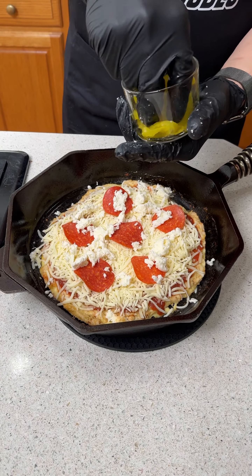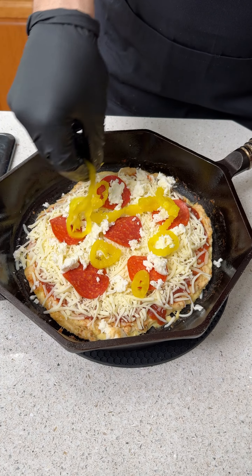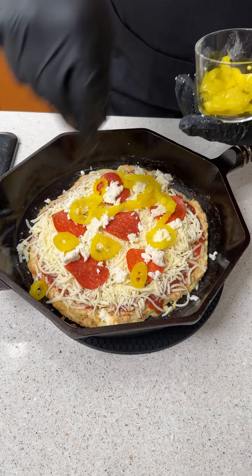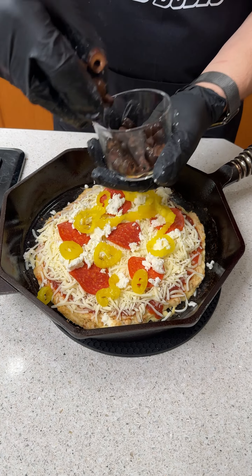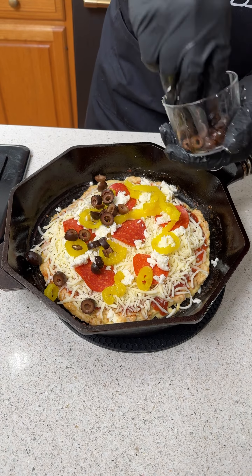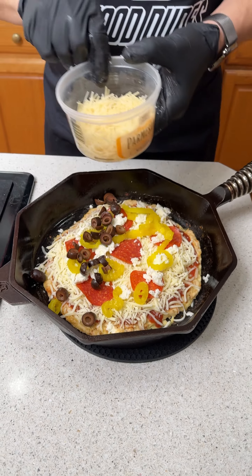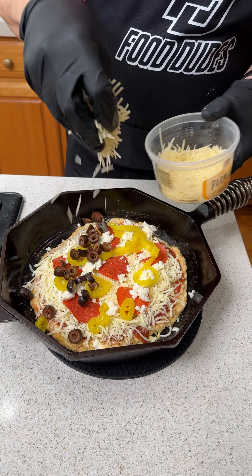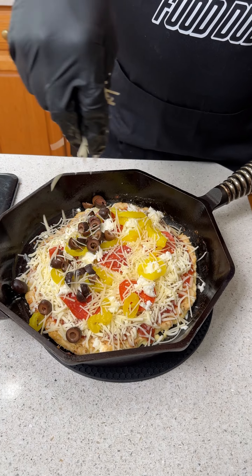We're gonna add some color here with these banana peppers. I love banana peppers — these ones are a little bit sweet with a little bit of heat, and they're my wife's favorite pizza topping. Black olives — sprinkle a few on there, maybe a ton on there, she loves black olives. We're gonna top it with some Parmesan cheese. This is gonna hold everything together, so technically this is like a four-cheese pizza.